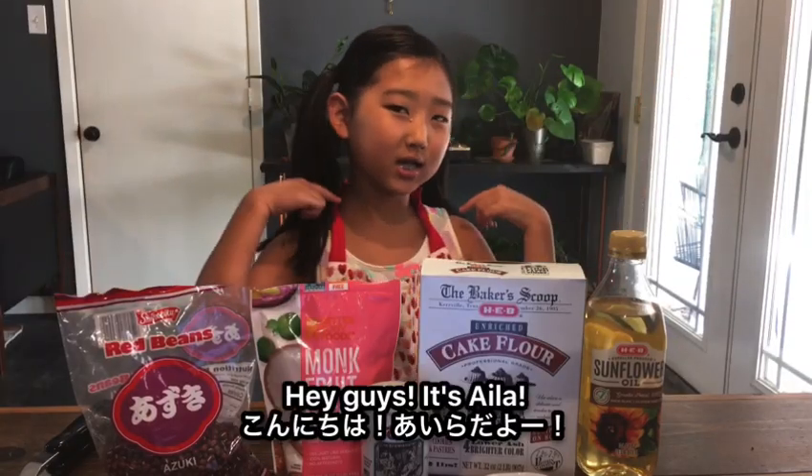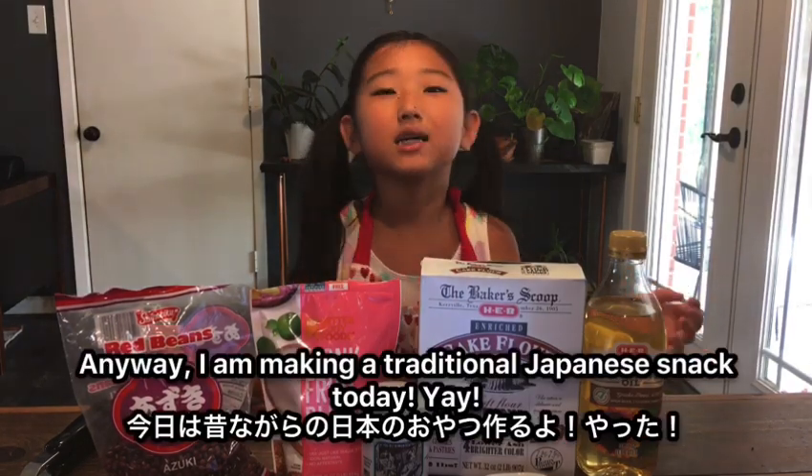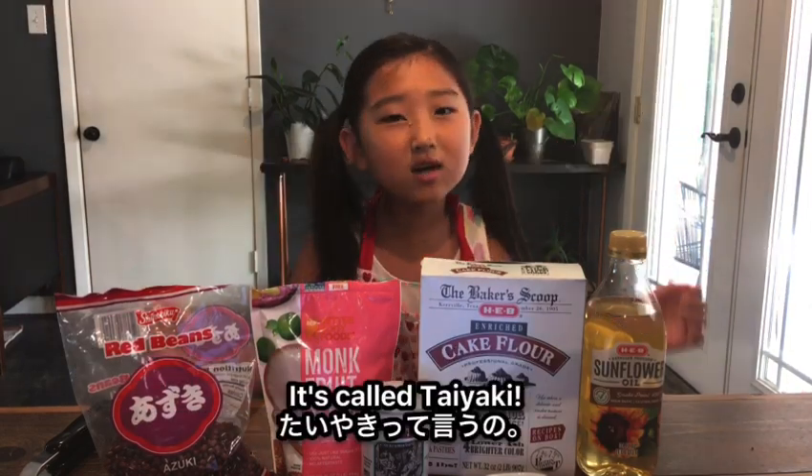Hey guys, I'm Ayla. My brain is melting because Texas is already so hot. Anyway, I'm making a traditional Japanese snack today. It's called Taiyaki.